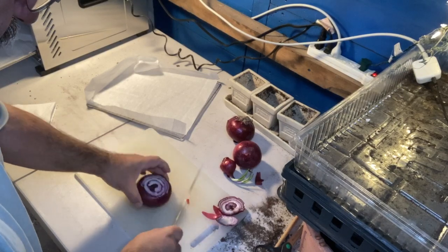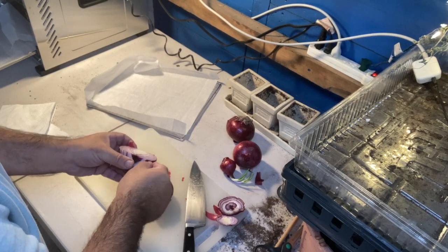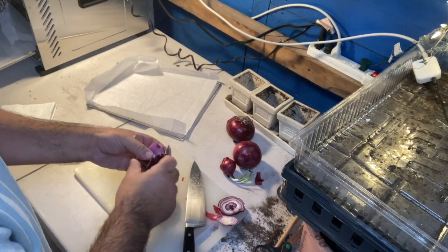First, you want to cut them and peel them so that you get that outside papery skin off. I don't mind losing one whole layer of the onion just to make sure I don't have any of that paper when I dehydrate.